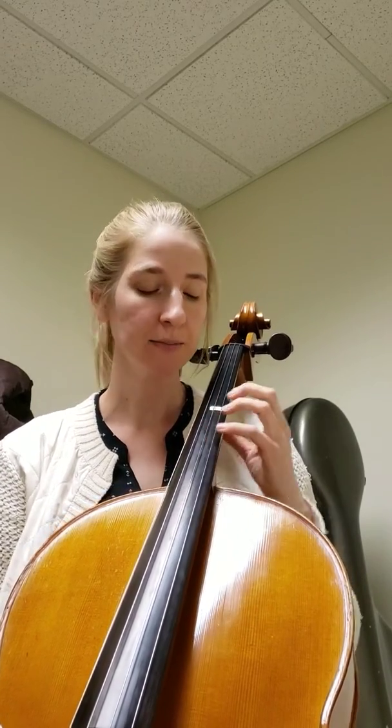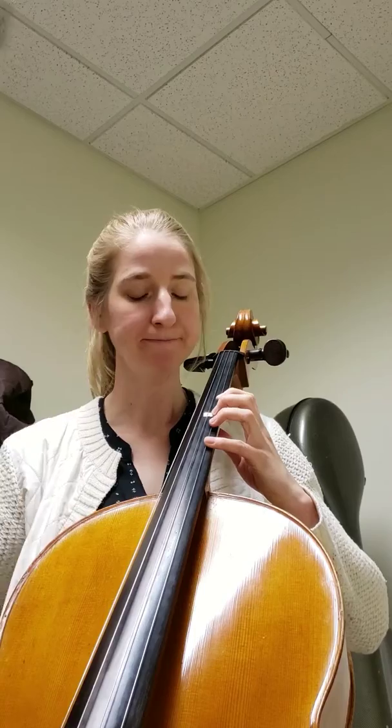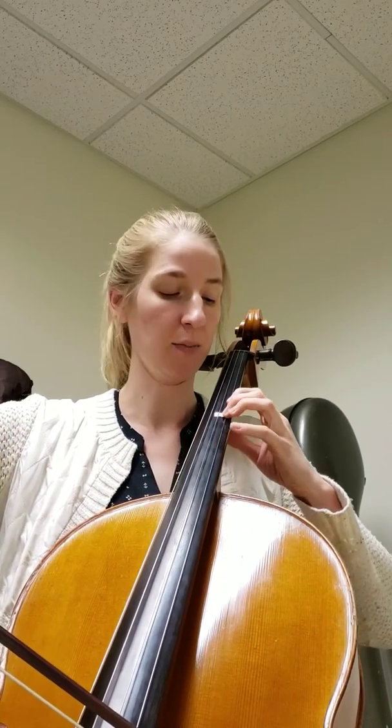Here's the beginning of the Baccarini Minuet. We start in second position and we start up bow because it's a long up bow slur.